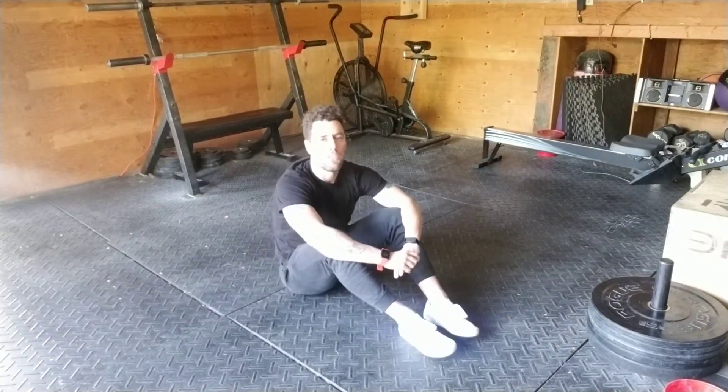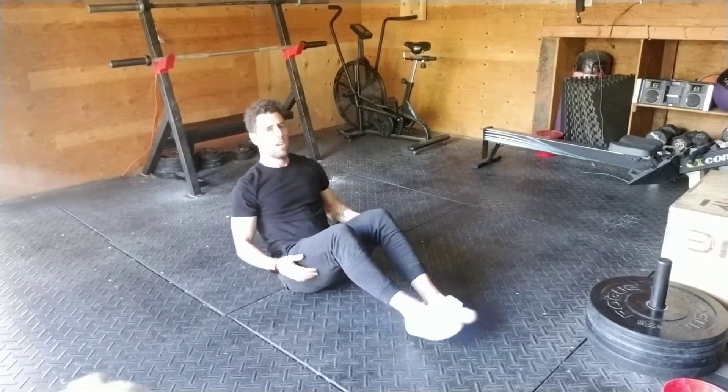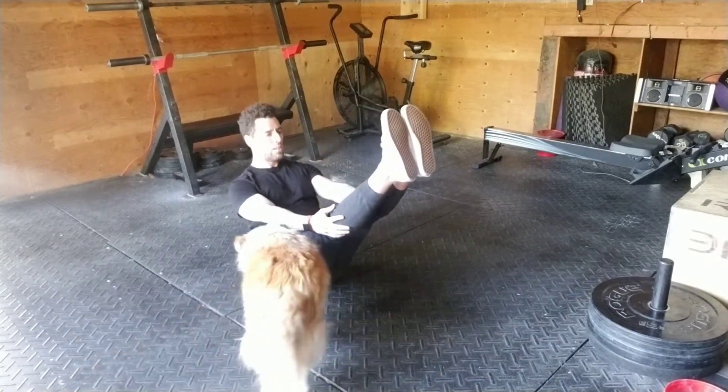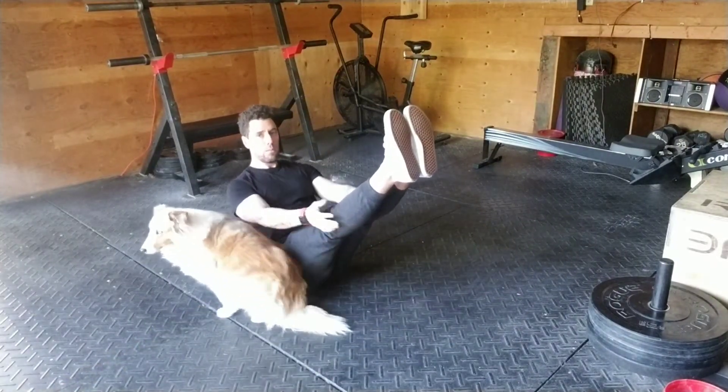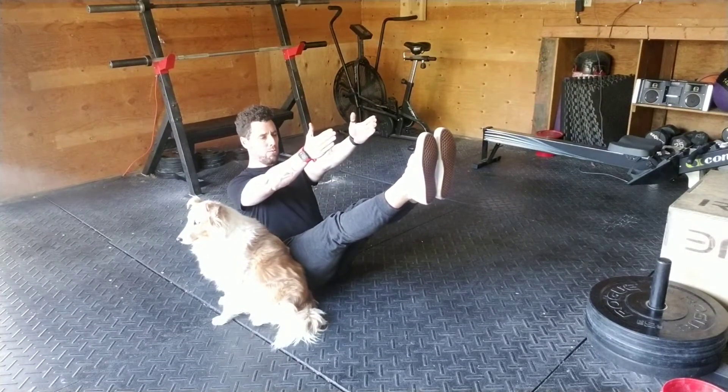Hey guys, this is a video for a b-hold. Let me show you one and then we'll go through the points of performance. I'm gonna come here and hold. This sometimes is also called in yoga terms a bridge position, if I'm not wrong.